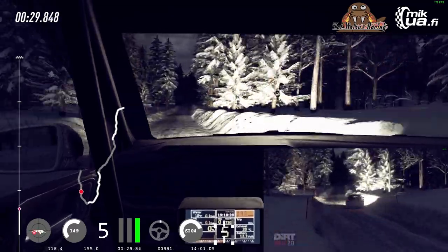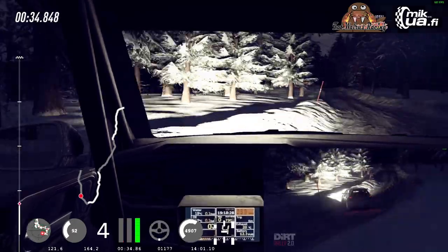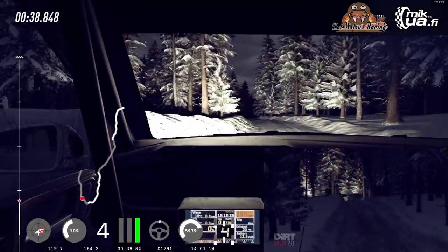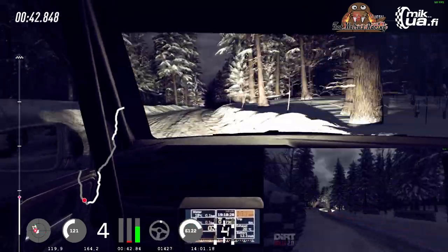Six right, into tight four left long, over dip, 80, six left over jumps, 80 over crest, tight six right, into six left, slow 50 downhill, turn one left. Brake.